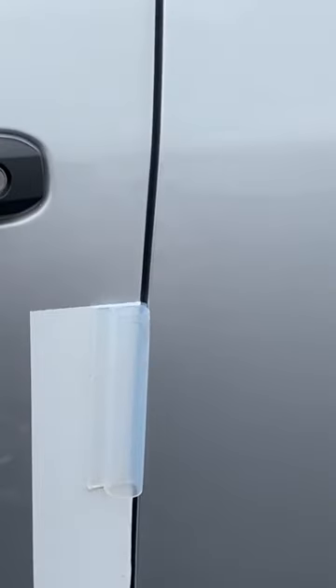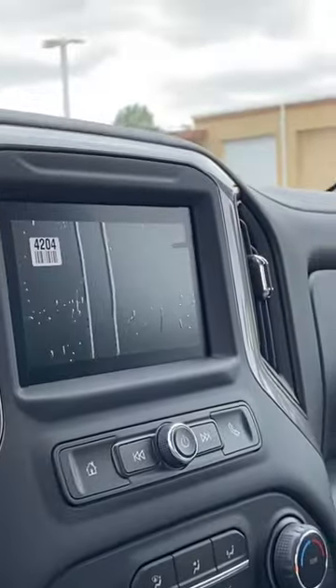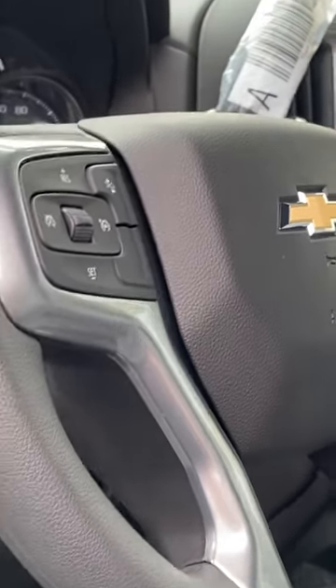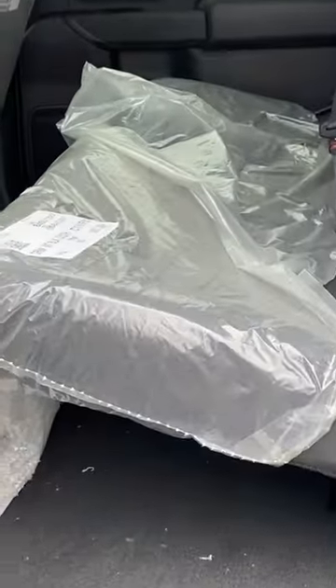You've got protective covering on the door and the seats, the radio, and the shifter knob. Typically there's one on the steering wheel — I think we already took that off. You've got it on the doors, and then in the back you've got covering on the seats and the headrests.